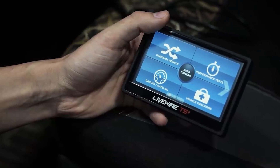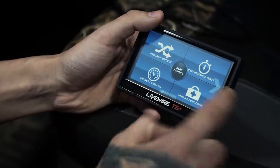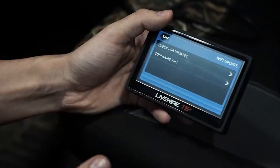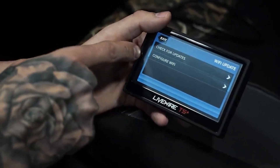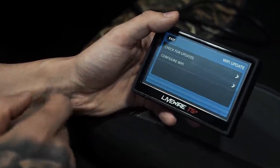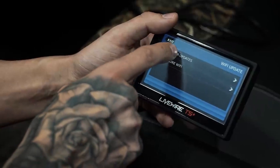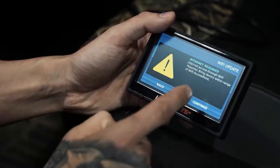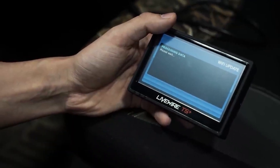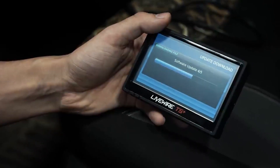Now that we have this programmer plugged in and the key in the on/ignition position, we are going to go through and check for updates. Since we are in the shop and have Wi-Fi configured to this Livewire already, we're going to check for updates — internet is required. There is a little bit of an update here, so we are going to sit and let it do its thing.